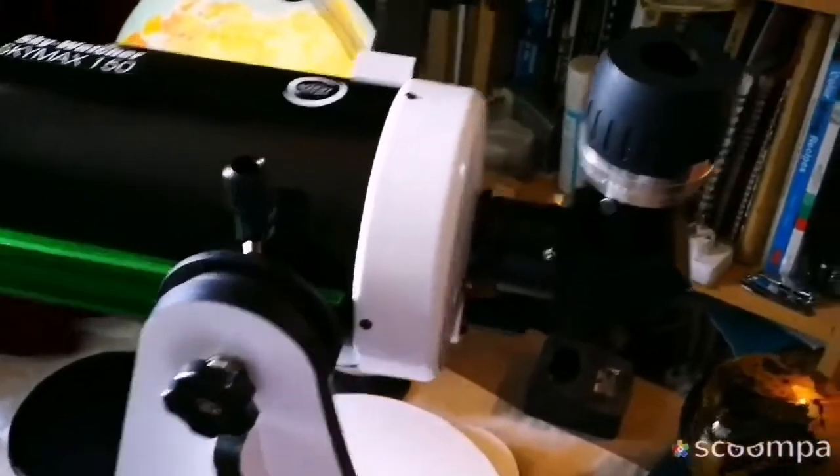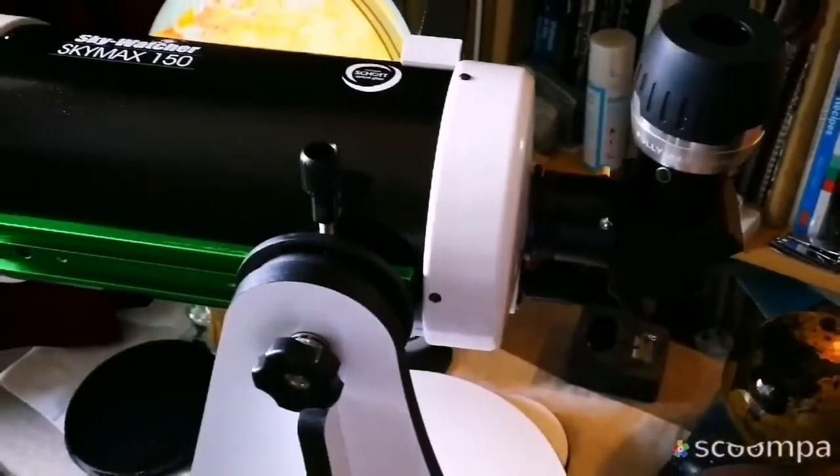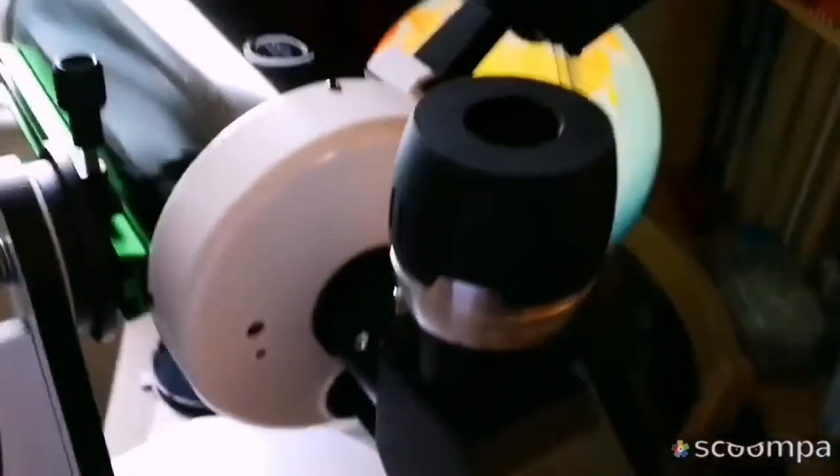I think I will use the MaxVision eyepiece like this — it goes better, gives a better result, and it's heavier.